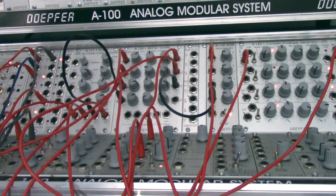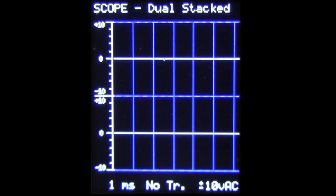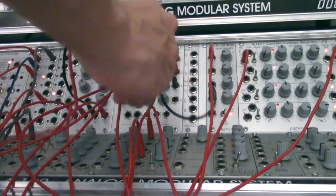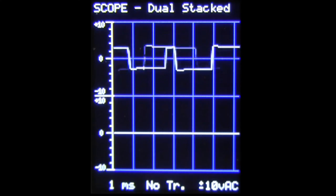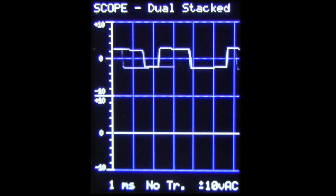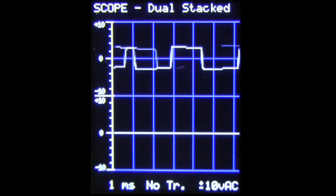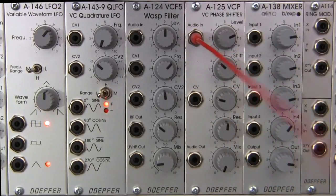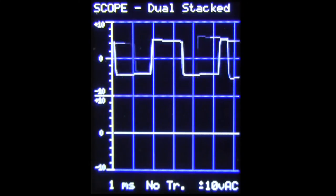I also have an oscilloscope set up off camera. On the top we'll see our original signal, and on the bottom our phase signal from the A125. So we want to see that as well and get some insight into what's going on. So the first thing I'm going to do is take the output of channel 2 from the A135 over to the multiples — you should immediately see over at the oscilloscope that we now have a pulse wave. Because this second multiple is going all the way over to the oscilloscope.